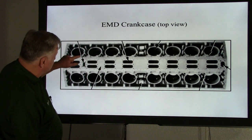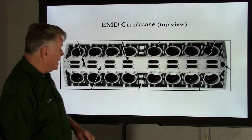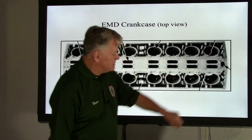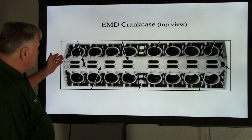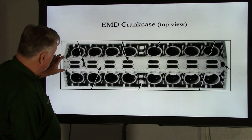You'll notice there are eight openings on each bank — one through eight on each side. Those openings are where the cooling water from each power assembly dumps back into the water return manifold.